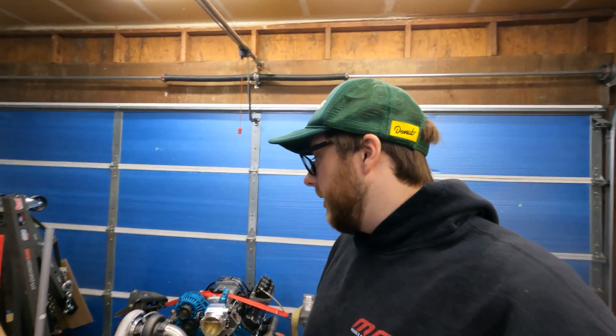Alright guys, that's going to do it. This whole thing has been a huge learning experience for me with welding. Very excited to be able to start getting into this level of fabrication and more — we've got a lot more planned. So if you liked the video, leave a like down below, comment, and subscribe to the channel. We'll see you next time.